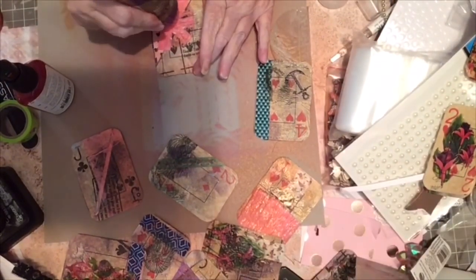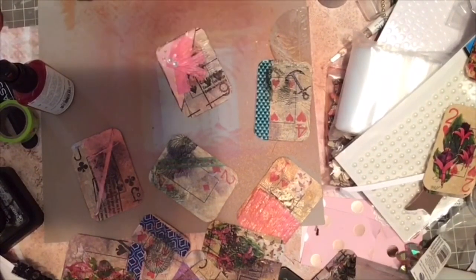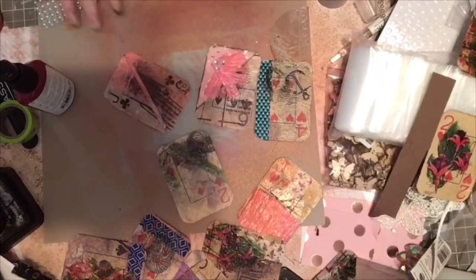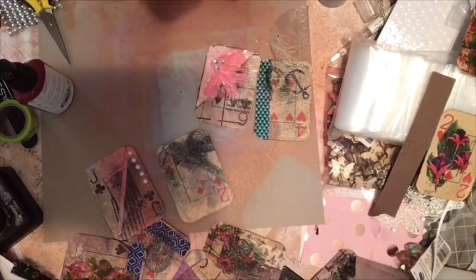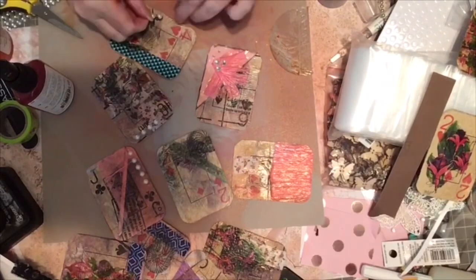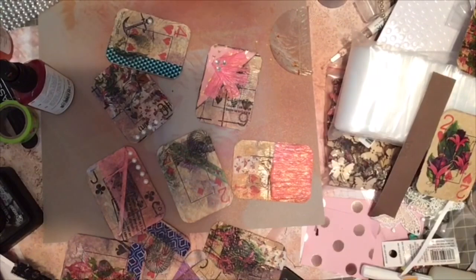Now that I've added Glimmer Mist to all of the cards, I'm going to start embellishing. I'll be adding rhinestones, pearls, flowers, butterflies — whatever strikes my fancy. I try to vary it. I want the cards to have some similarity, but I want each one to be a unique piece, so I add little things here and there on each of the cards.